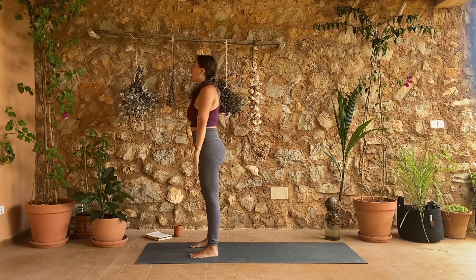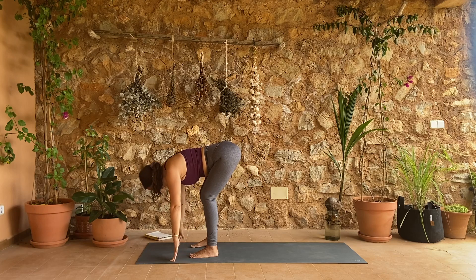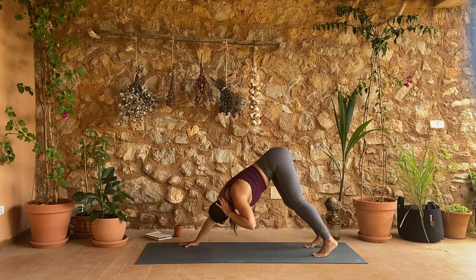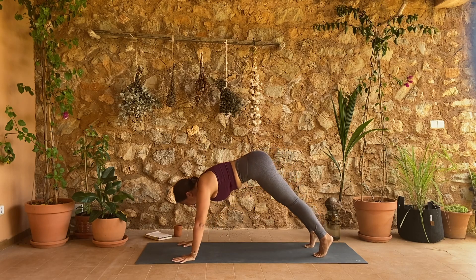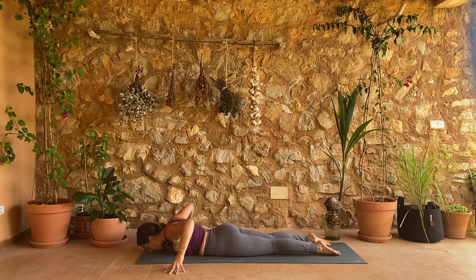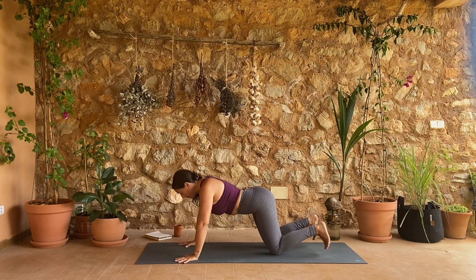Inhale your arms rise, exhale fold over your legs letting your heart lead, inhale half lift, exhale fold — step back to downward facing dog. On your inhale shift yourself to plank, drop your knees and lower to your belly. Fingertips out wide, rolling cobra: inhale lift up, exhale roll down. Moving through to plank or straight to your dog.